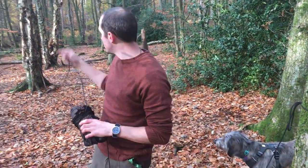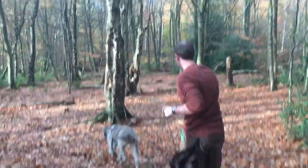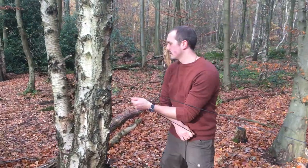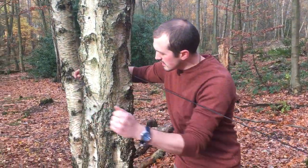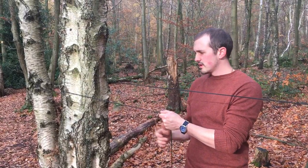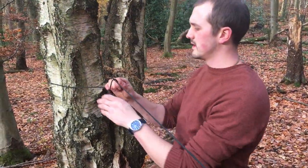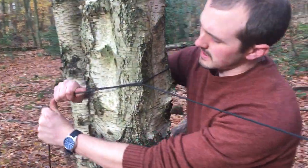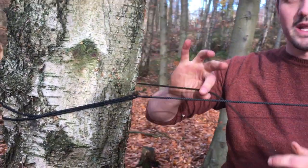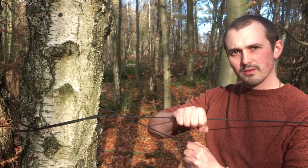The next knot is a tensioning knot. We'll go over to another tree, tie that off. We go around the tree again, and at this point we want to get the height of the tarp nice and even, the ridge line nice and straight. So we've pitched that up. We've gone around the tree, then we need to go around the tarp line, taking up the slack.